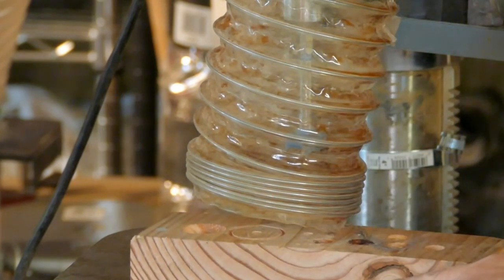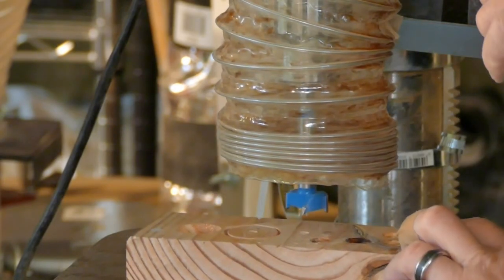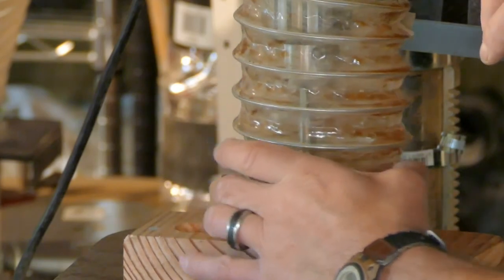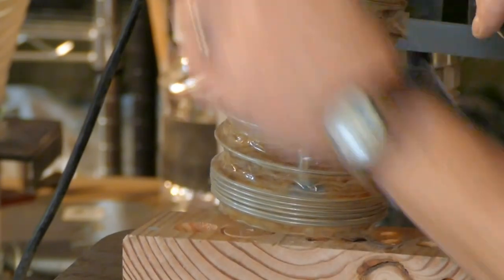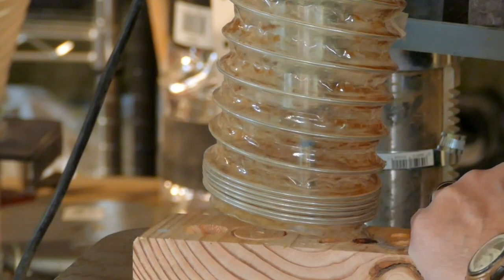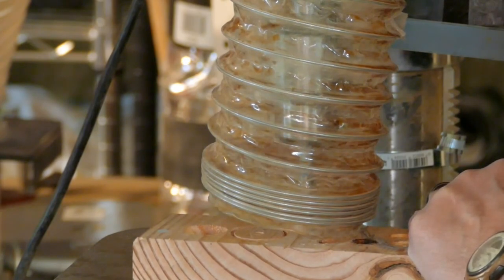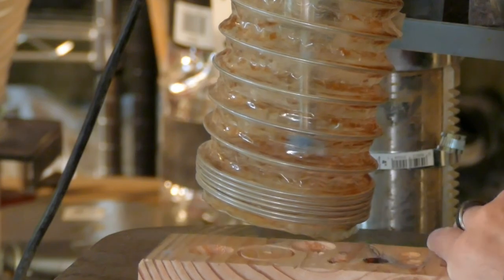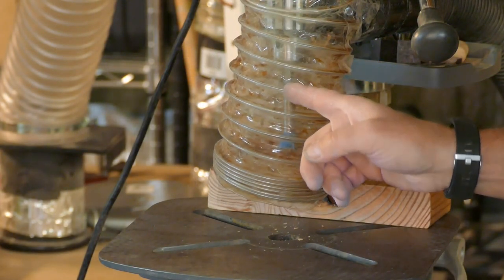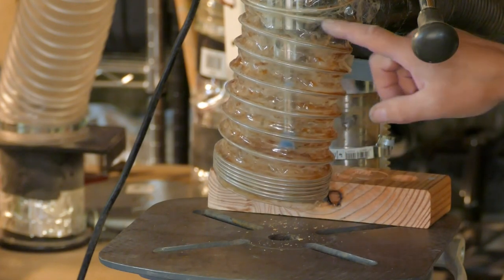Drilling without dust collection is our starting point — using a Forstner bit to create the maximum mess. Now we put on our dust hood, loop it around into position, line up the drill, and pull it down to work without worrying about chip placement. And the result — no chips. This is how you use your shop vac: point of use, controlled, contained, channeling the dust.